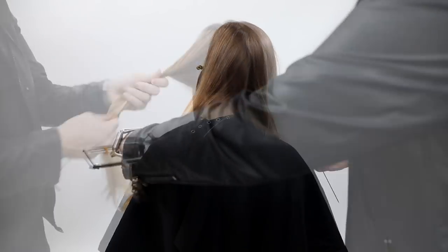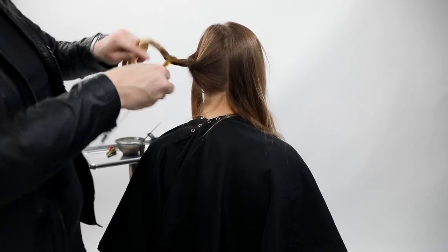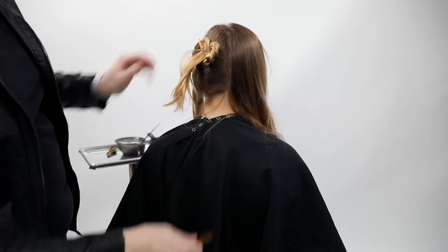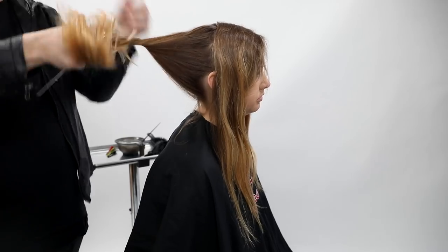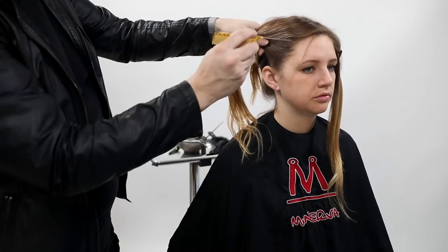I'm going to section the hair off into four panels, just like beauty school — very familiar for a lot of people. Each panel goes right down the center back and at the division point. I twist those up to get them out of the way.